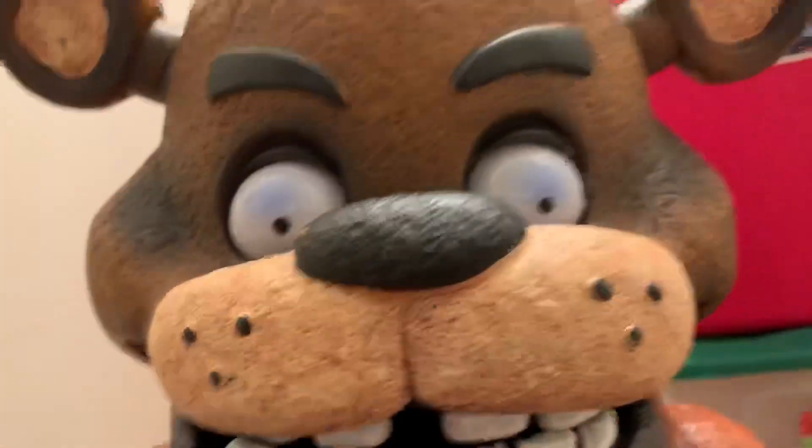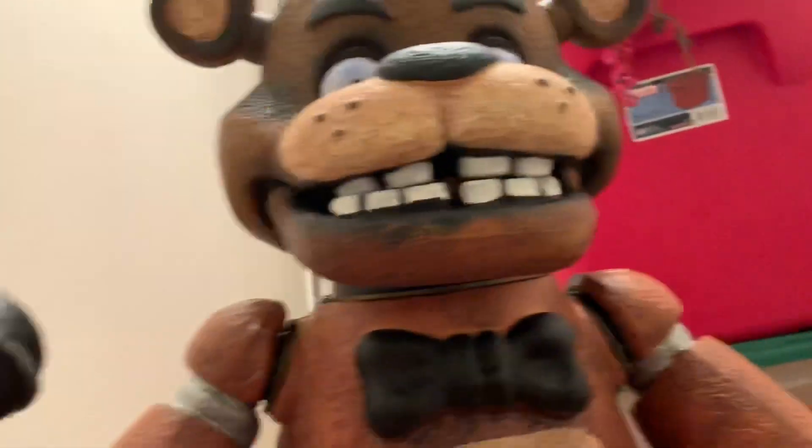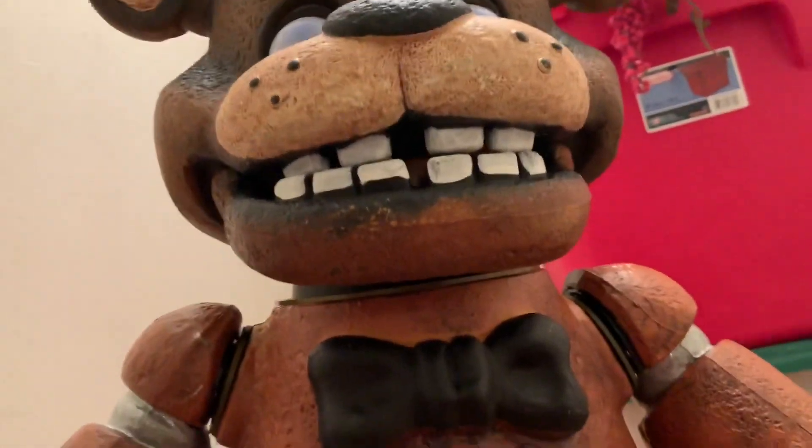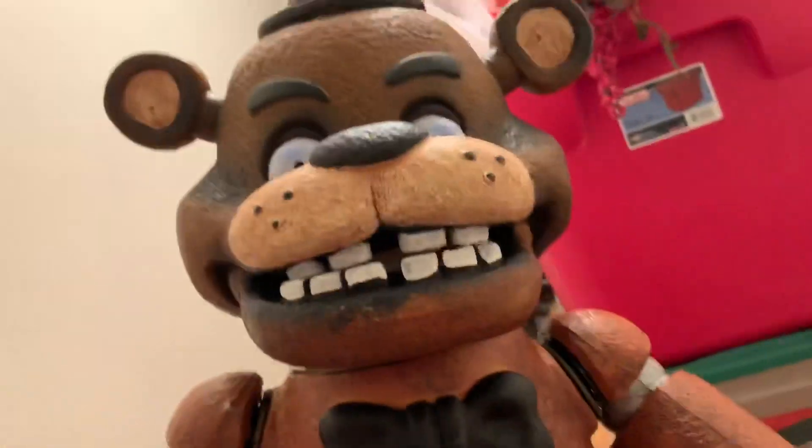Everything else about it looks pretty good, especially when you have a camera right here doing a close-up - it actually looks pretty good. Everything else on it is really nice, like the microphone and the feet. I'm surprised how it can actually stand up perfectly with all the movements. Anyway guys, I hope you enjoyed the video. I hope you're having a good Christmas - Merry Christmas!